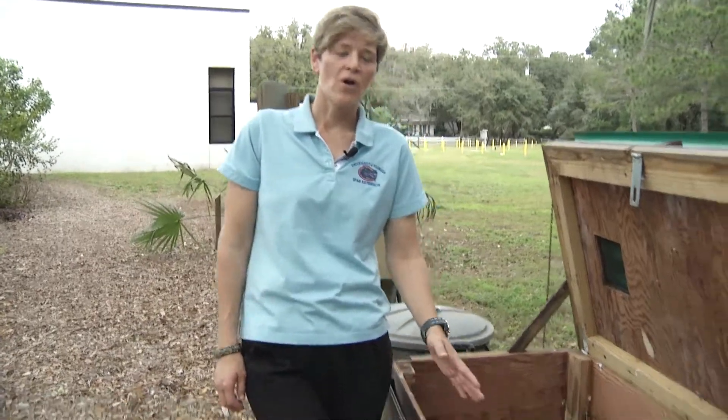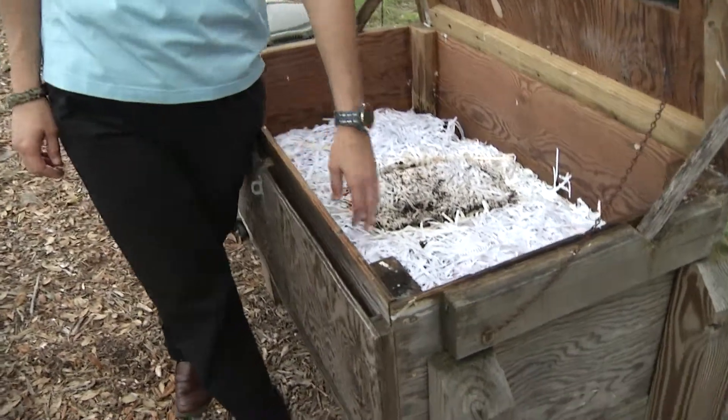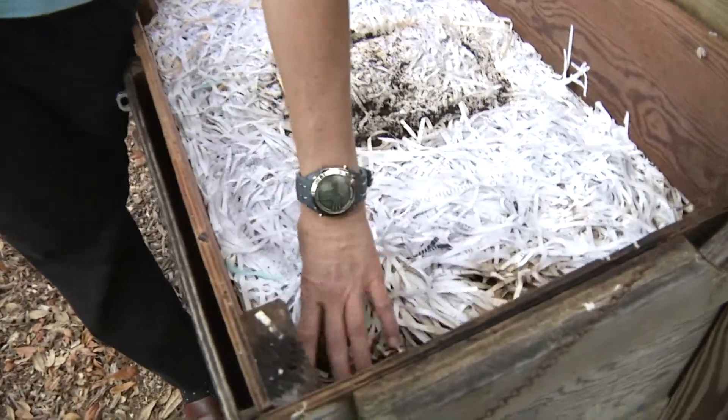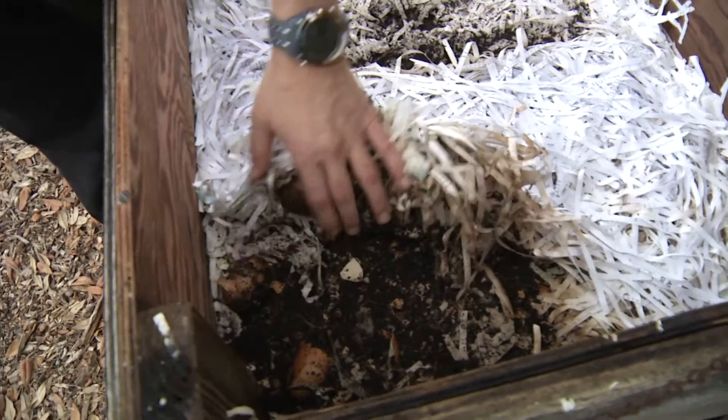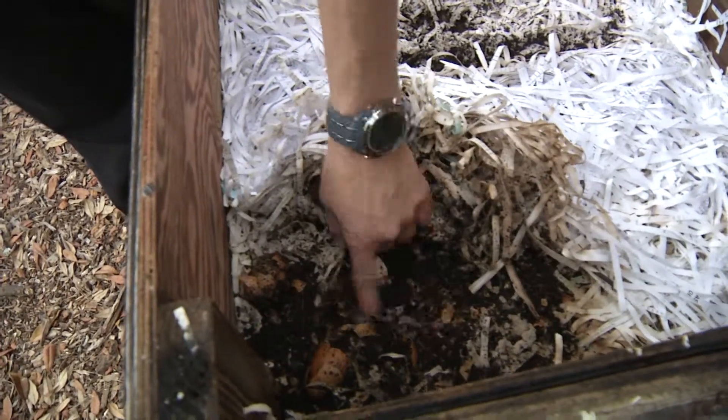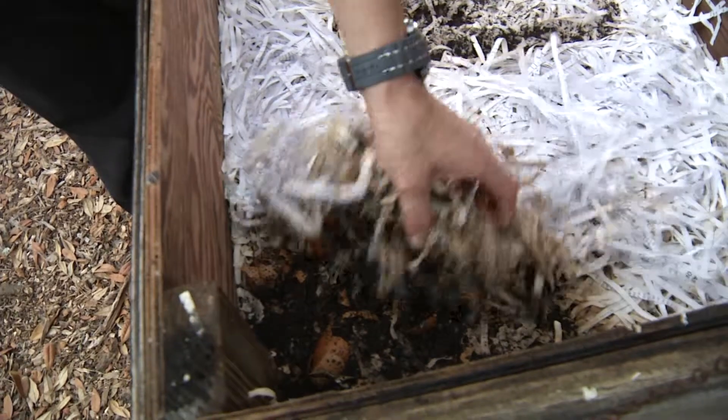Here we have an example of a homemade worm bin. You have your shredded newspapers, your food product, some crushed eggshells, and your worms and bugs going to work. You already have some castings going.